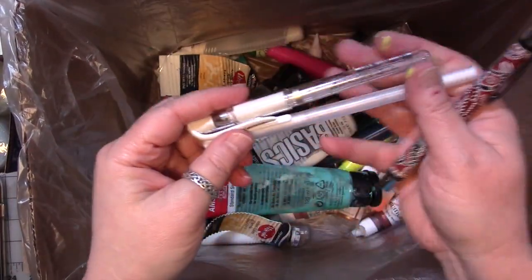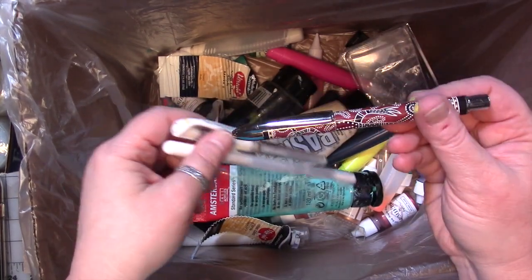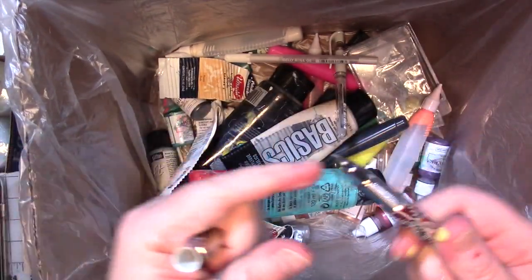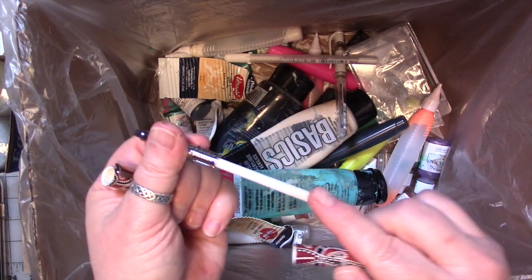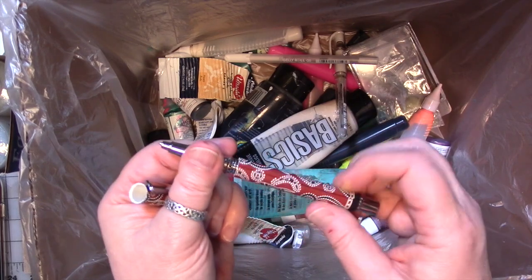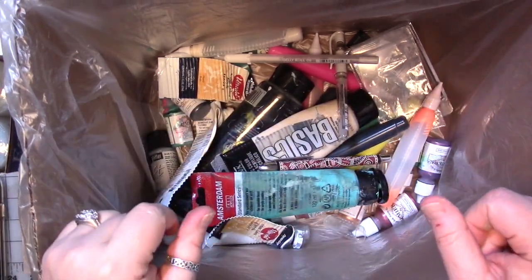I was also able to go through and use up some pens. I've got two gel pens that were dried out, and I got mad at them so I threw them in here. And then this pen has just completely got no ink in it — it's dead. I could get a new refill, but I'm not going to. I've got so many pens, I don't need it, so it's going to go away.